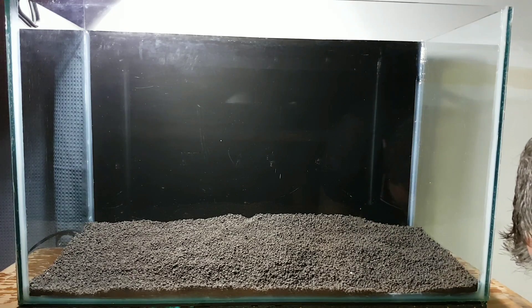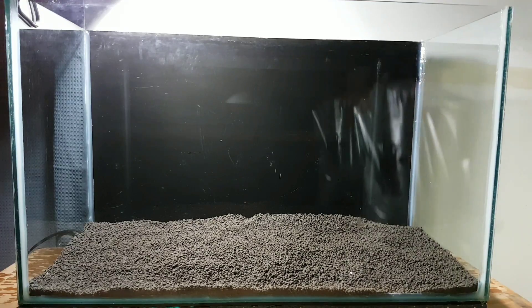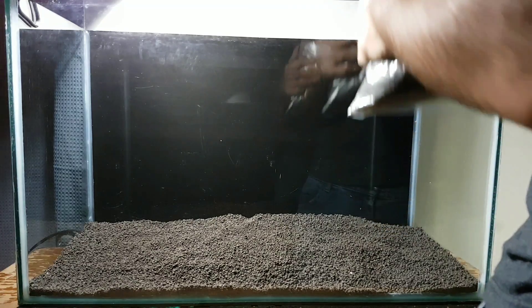One bag of ADA wasn't quite enough to get the depth that I wanted, so I'm going to have to add another half a bag. I am setting up a tank on the other side of the room about the same size as this, so I do have another bag and a half to put in that tank as well.